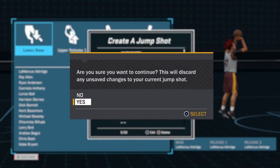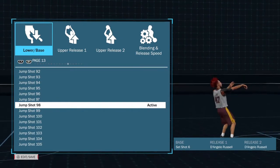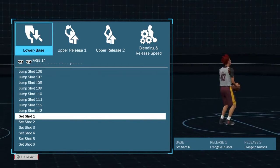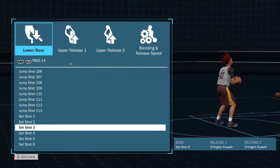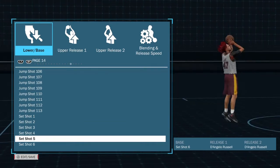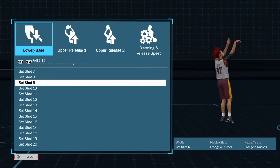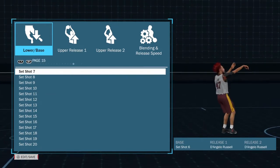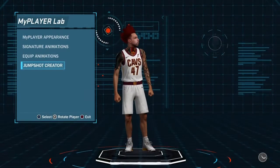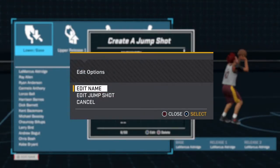The second jump shot is Scott Anderson's. The base is Set Shot 6 with both releases being D'Angelo Russell. I haven't used any set shot bases before, so this is the first time I've used one. This jump shot worked for me — I could hit pretty consistently and I'm pretty happy with it. There isn't really too much I would change because I like D'Angelo Russell's release. It's a very fluent release, probably one of my more favorite releases I've used in the game.